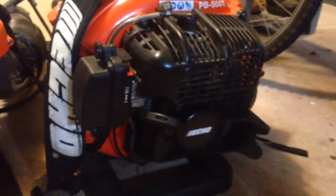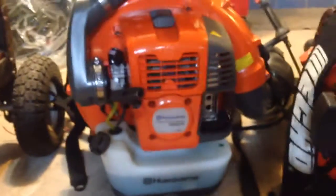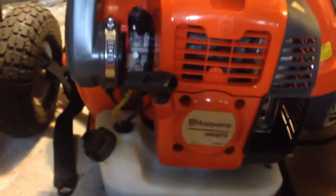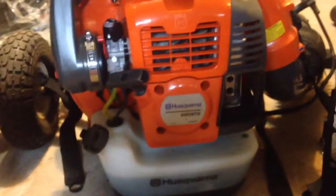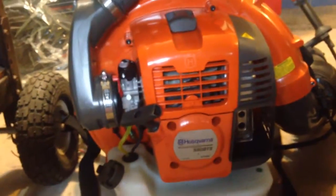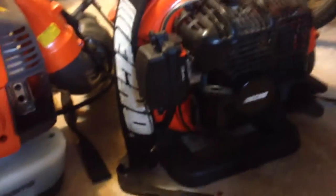Hey guys, I just got my Echo 580BTS. I had my PB500T since October 2013 and it just wasn't cutting it, so I had to step up my game. I got my 580 a couple days ago. I work for a tree company and we move heavy piles of dirt, wood chips, everything, and this thing wouldn't do it the way I wanted.